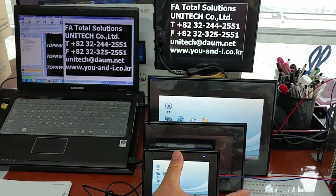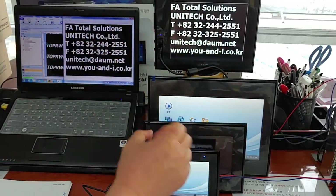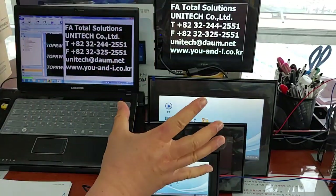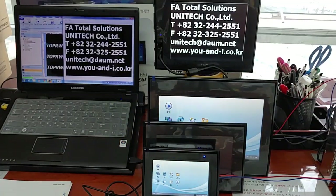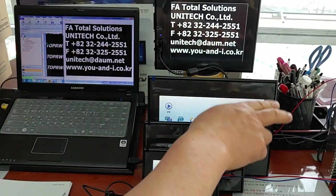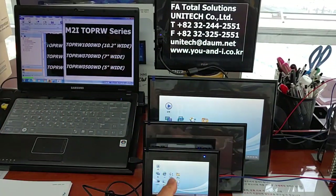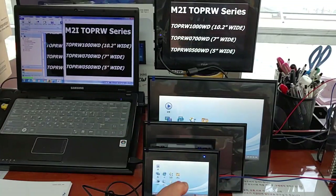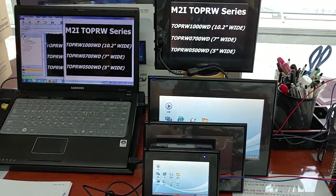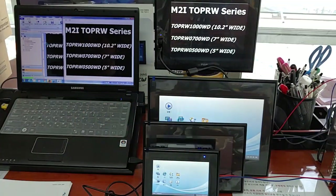Quad-core CPUs are adapted inside all of the TOPR series made by M2i Corporation. It also provides 160,000 full-color TFT LCD and a library of vector images.